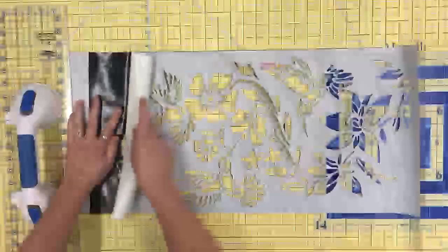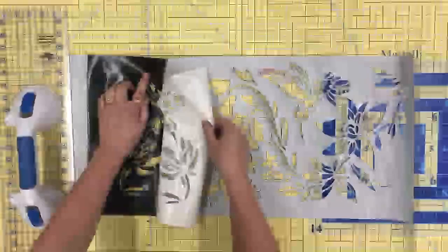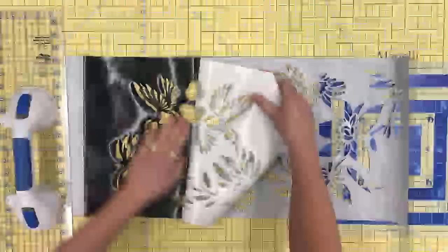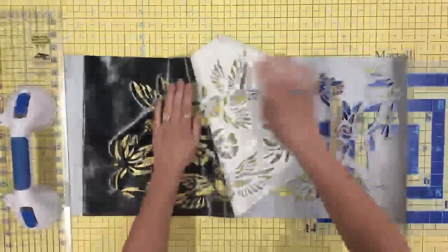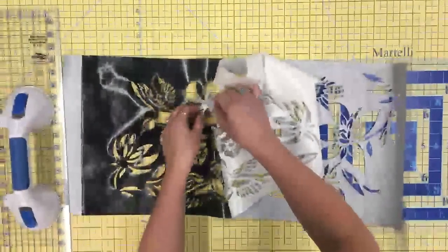Carefully start peeling the paper at the batik placement line and remove to the bottom of the laser cut. Leave the scored section at the top — we will remove it later. Take precaution around the more detailed sections to prevent tearing.